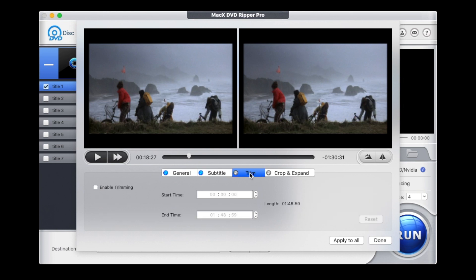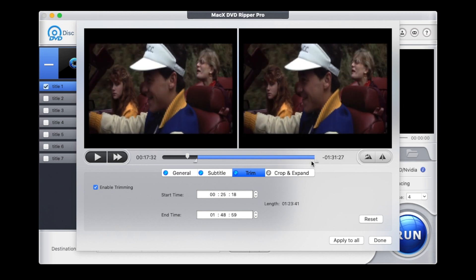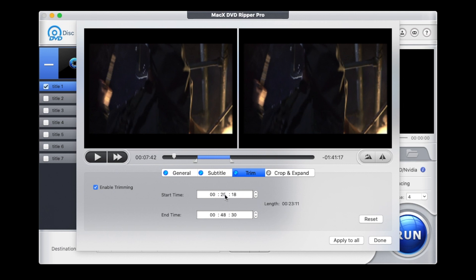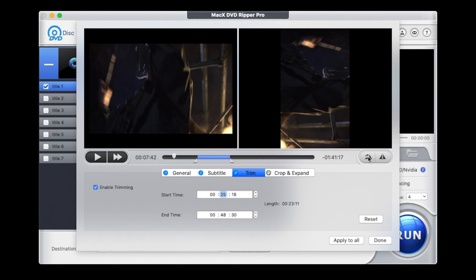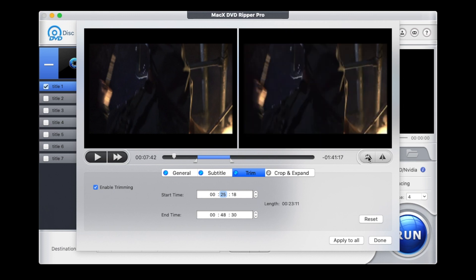Trim function — pretty handy. First of all, you have to enable trimming here, and this will give you a start and stop section. You've got two handles here — you can simply drag them, or you can put in a specific time slot for start and stop. It's very straightforward. There's also a rotate button here: if you press that, it puts it on its side — I don't know why you'd want to do that, but you can. Press it again and it's upside down, then the other way around, and now it's back to normal.